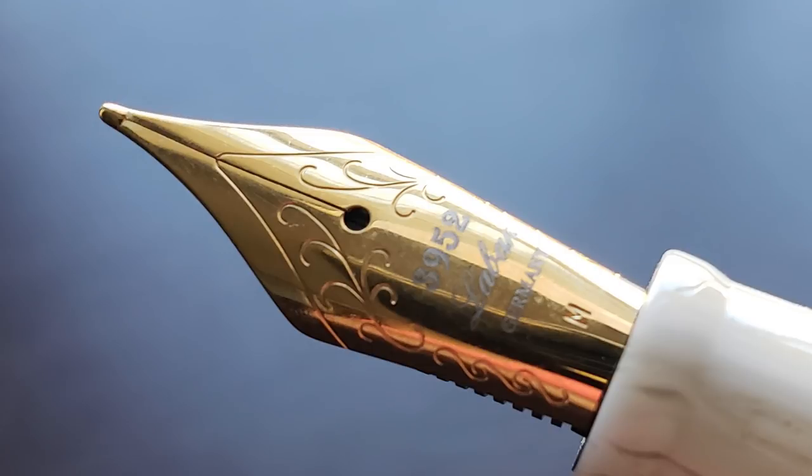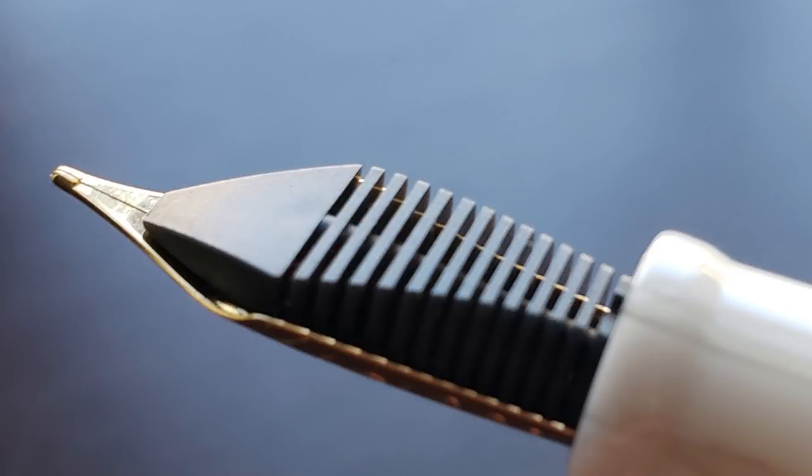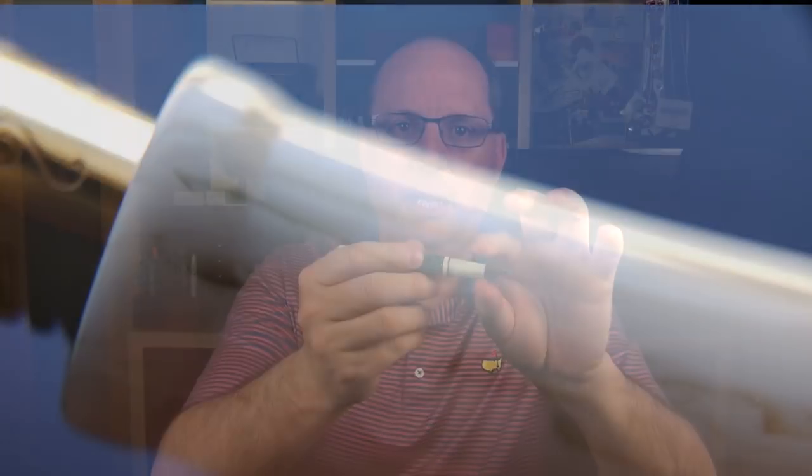The cap twists off to reveal a steel Yovo number six gold-plated nib. I like the size of this nib and feel it fits in well with the overall size of the pen. The gold matches well with the other gold-plated accents. On the nib it is etched with Le Bon, Germany, and 3952, which is a reference to the highest mountain in South Korea, the Yushan Mountain. Here's a look at the plastic feed. The section begins with a slight rounded flare and angles up to the cap threads, which I don't find to be sharp or uncomfortable.